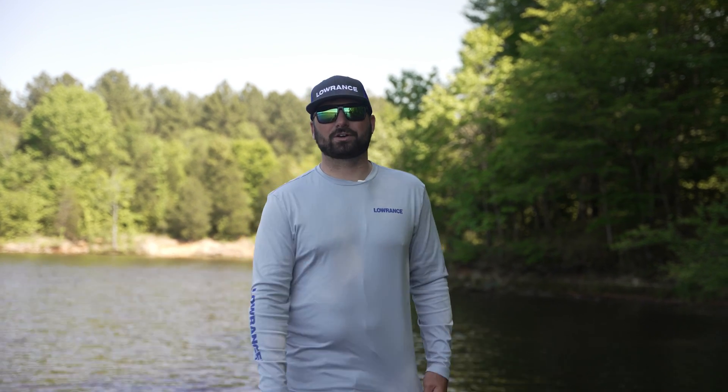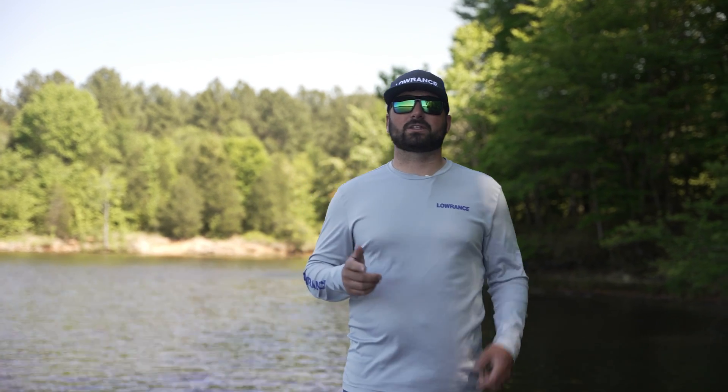What's going on guys, Mike Corbishly here with Laurence. There's lots of talk out there about live sonar, specifically Active Target 2. One of the features we want to talk about today is ping sync — what is it and what does it do?